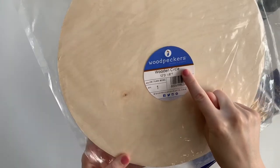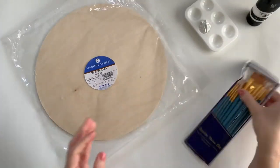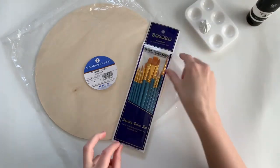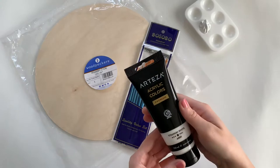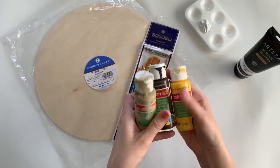The first thing I picked up was this 12-inch wooden circle that I ordered from Amazon, and I will leave a link to it down below. I also ordered this pack of paintbrushes from Amazon and I will link that too. And then I'm just going to be using some white paint for the base and some extra colors that I have on hand to achieve that moon color.